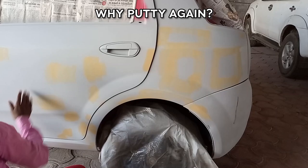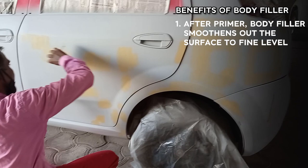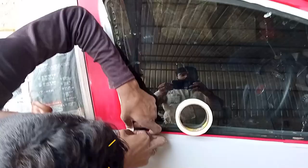Actually, putty is not what this is — this is body filler. After application, it smooths out the roughness. The body filler surface is smooth, and the body filler can then be rubbed down.